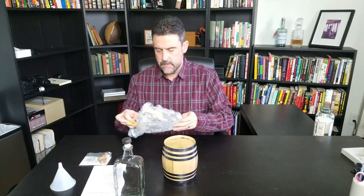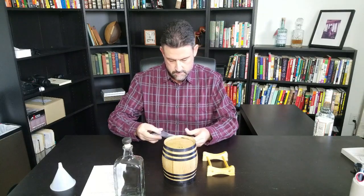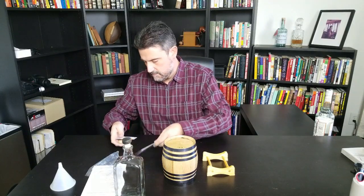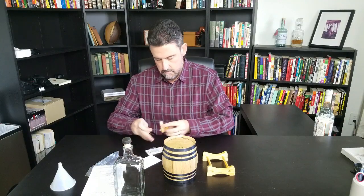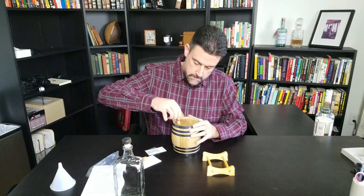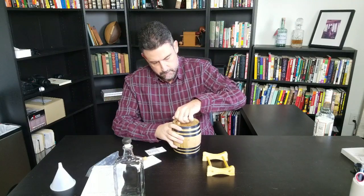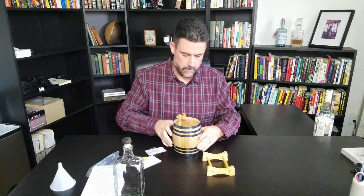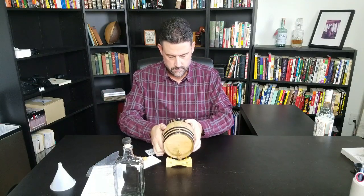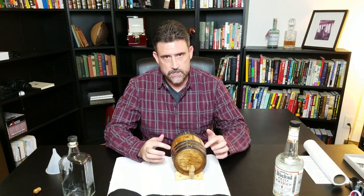We'll put it together real quick — just the legs, very simple. We soaked the barrel in hot water for about two hours to get the wood nice and full of liquid, get it swelled up so it seals in all the cracks.